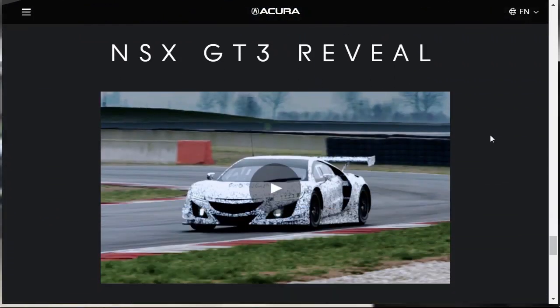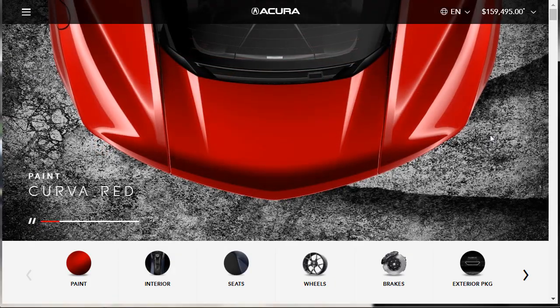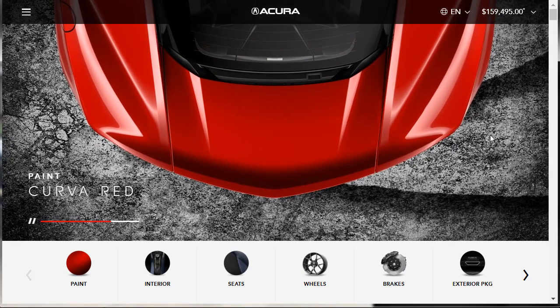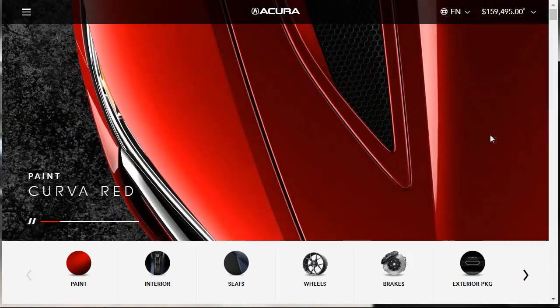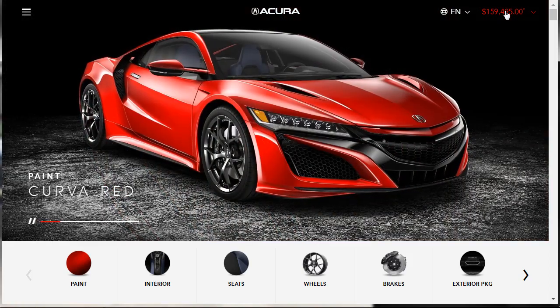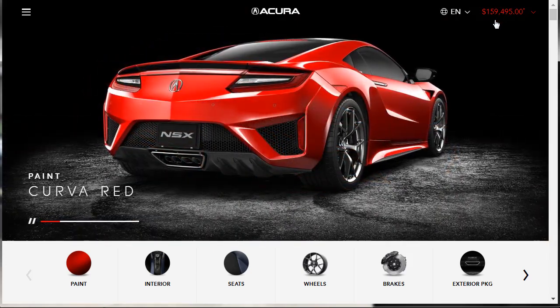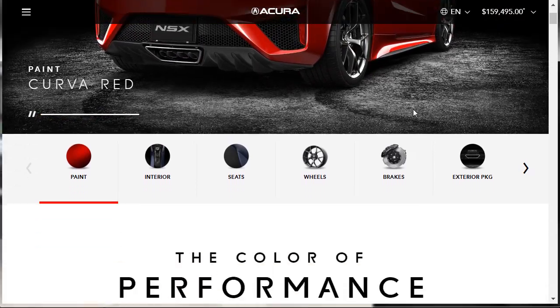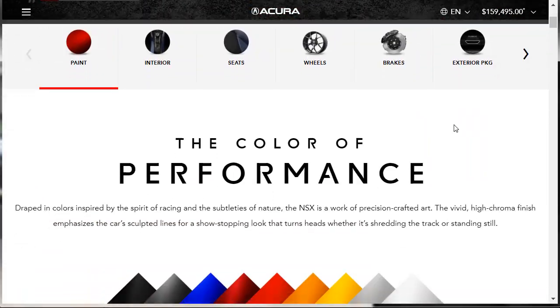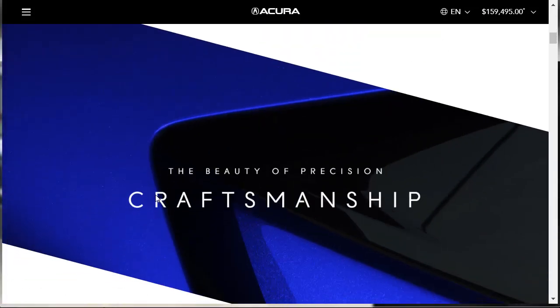Now let's go do our build and price. Acura has the car configurator laid out in a way I've never seen before. I can see the MSRP at the top right-hand corner: the 2020 Acura NSX starts at $159,495. The first thing they want us to do is choose colors — they tell us that each NSX is individually painted and hand-finished, with the entire paint process occurring in-house over more than 20 hours per car.